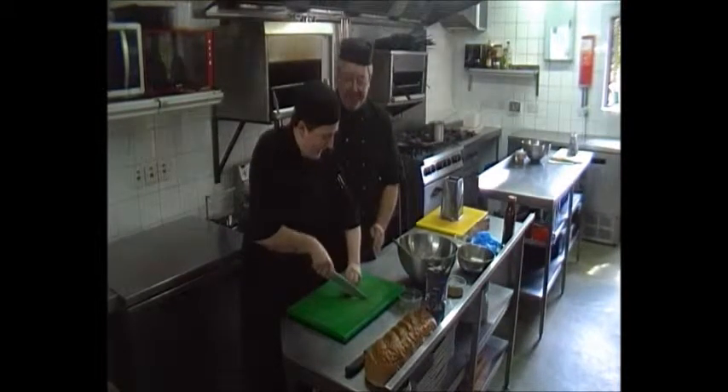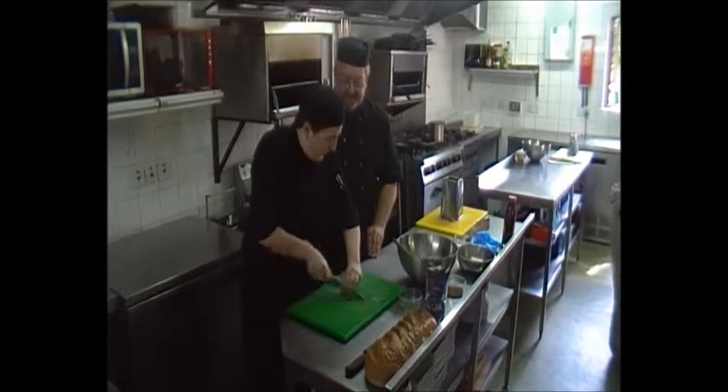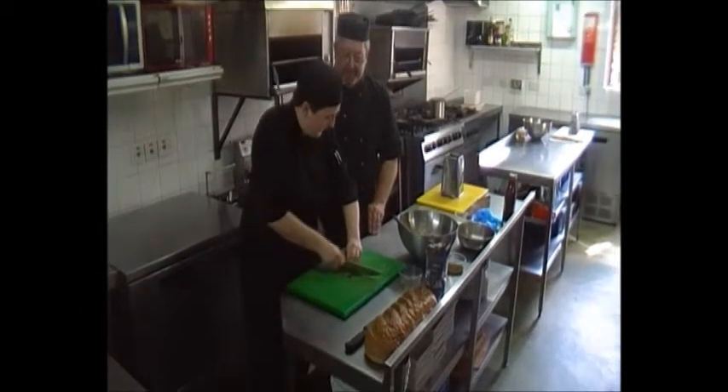I'm going to keep that, okay. So underneath, and then just nice and slowly glide your blade through it. Slowly teasing it out.